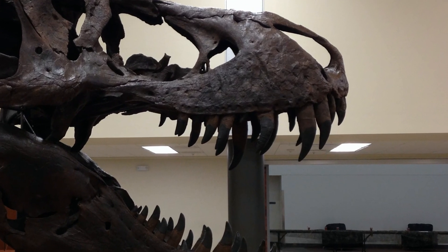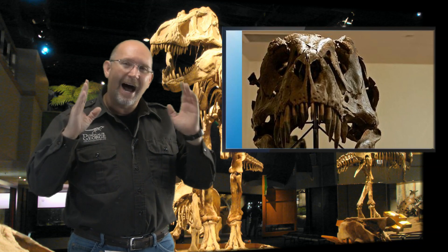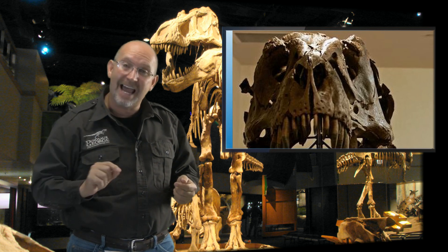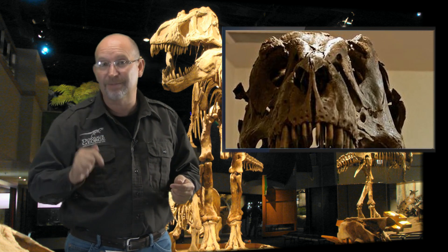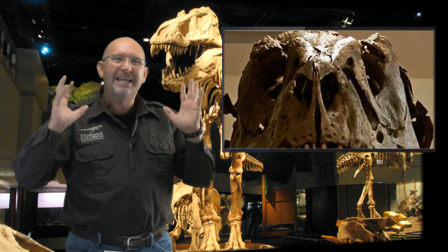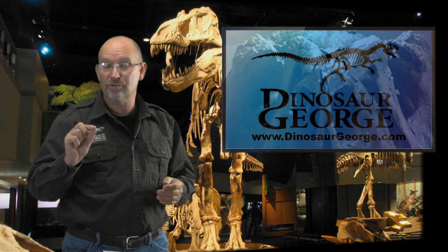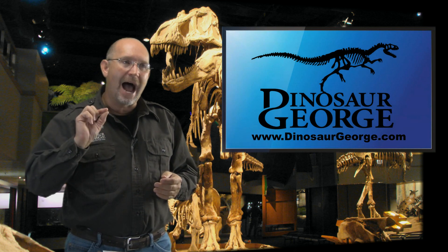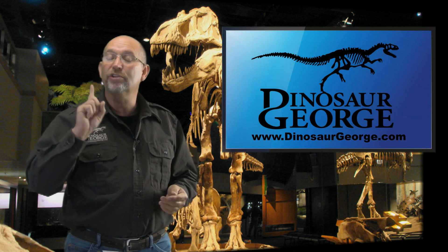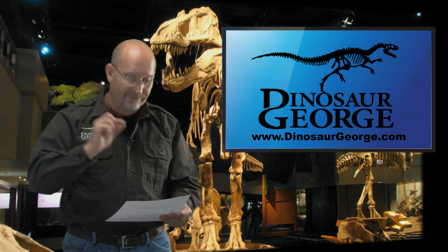Recurved teeth serve one purpose in the animal kingdom — to hold onto something that's trying to get away. If you're eating things already dead, why would you need backward-curved teeth? And T-rex's eyes are rotated forward to judge distance and depth — that's the sign of an animal trying to catch something that doesn't want to get caught. Everything points to T-rex being an active predator. I disagree with that scavenger opinion, but I deeply respect Dr. Horner and all he's done for paleontology.